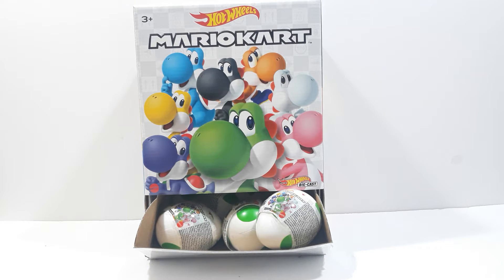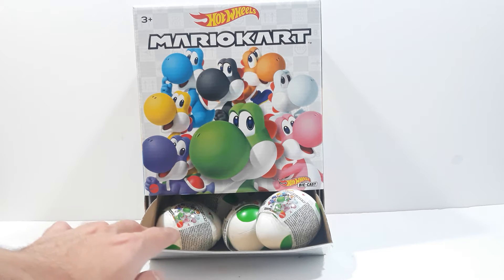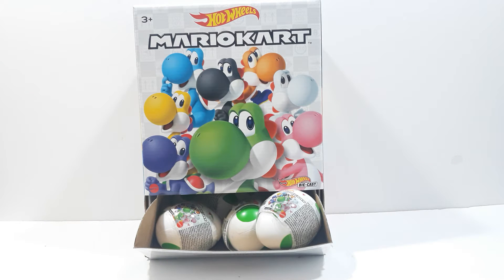I found these at my local Walmart. Luckily I've seen them last time, but the only thing I found was this box — there was none inside, so everyone had taken them. These are being sold on eBay for the full set around $100, or a full case for around $300. I'm just glad that I got the full collection. I did open these already, but I'm just going to be reviewing them and sort of act like I'm opening them.